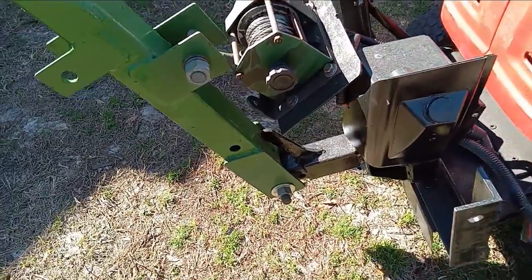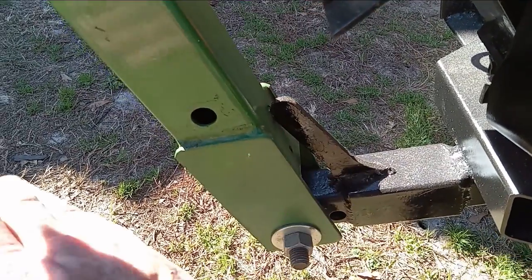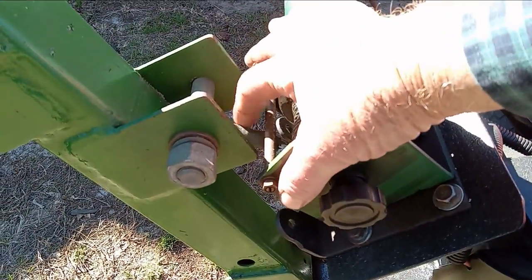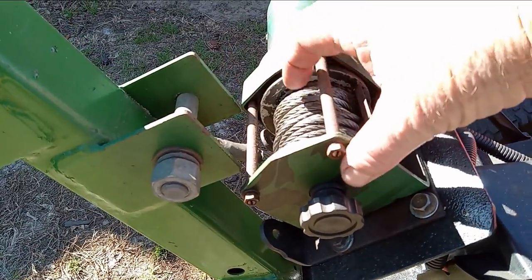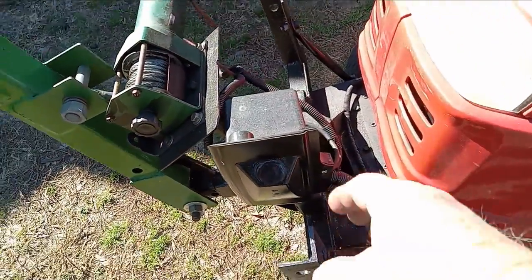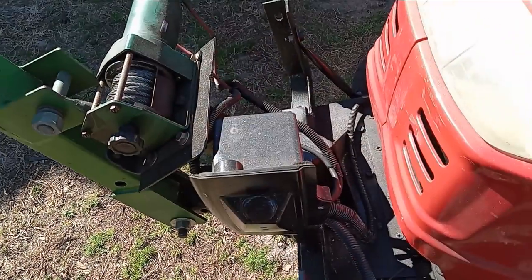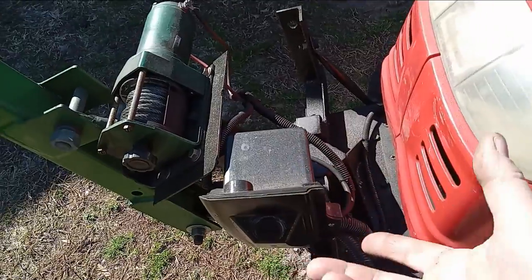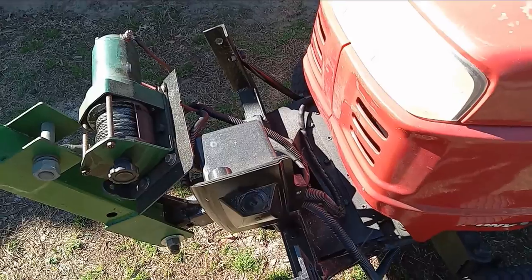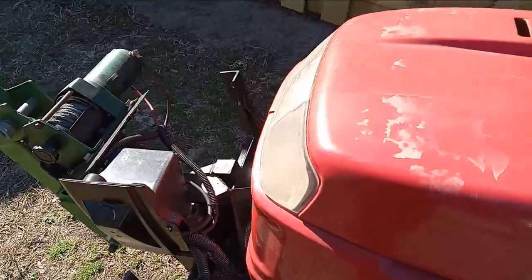Now there's a little stop device right here. This limits the boom as far as how far back it can come, so I don't pull the boom into the winch itself. This is the electrical box — it has the relays and such in it for the operation and it's expandable. It's not waterproof but it does limit water damage if I were to leave it out in the rain.